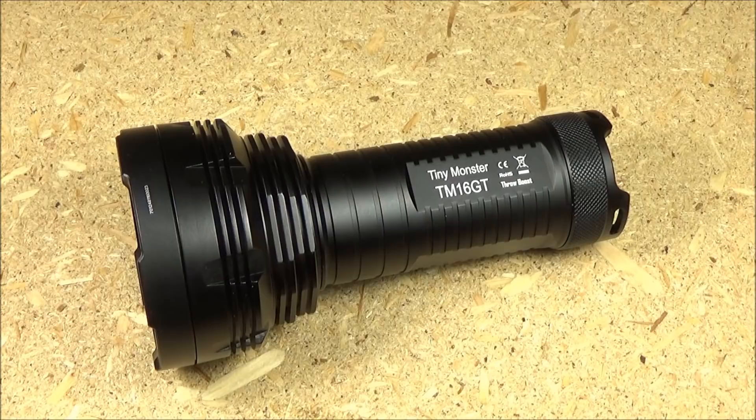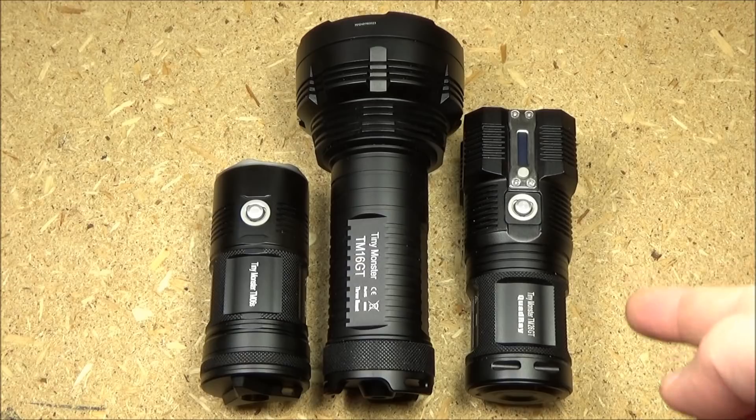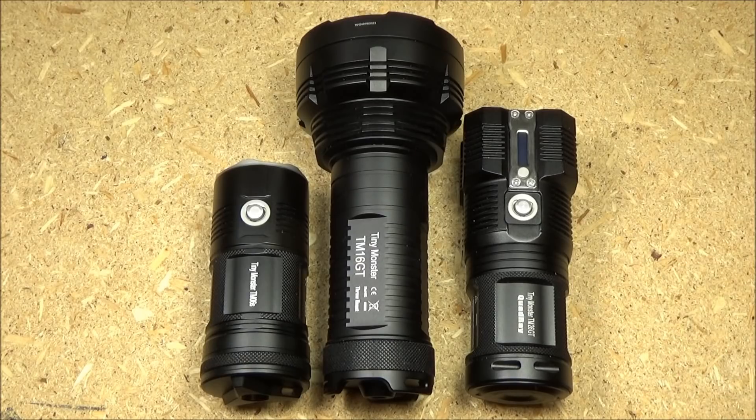It's got extreme long range performance which I will show in the demo. Here is a size and shape comparison with two other Tiny Monster line flashlights. You've got the TM06S — that's the most compact one. Then you have the TM16GT. It's obviously the longest of these and the head assembly is the widest. And then over here you have the TM26GT.